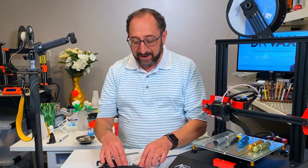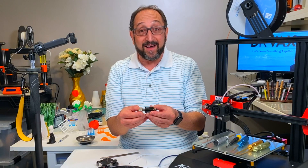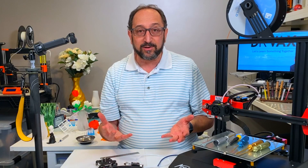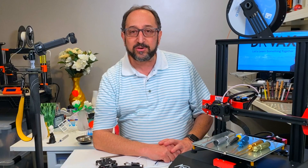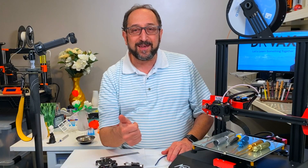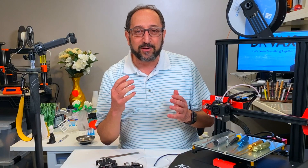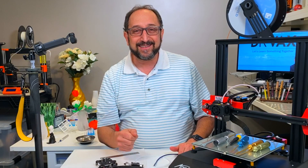Well folks, I hope you learned something about how a hot-end works and what the various parts are — and why there's this challenge with the ET4. If you learned something, give me a thumbs up and suggest this video to other people. Have a great day and let's continue to learn things together.